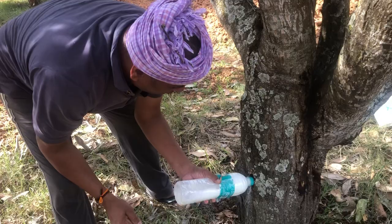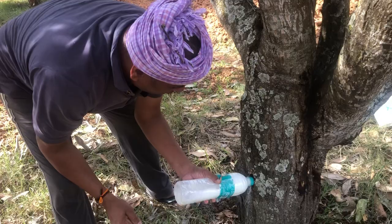Chemical treatment is mandatory to save this tree. This is all about mango stem borer infestation — identification and chemical control. Thank you.